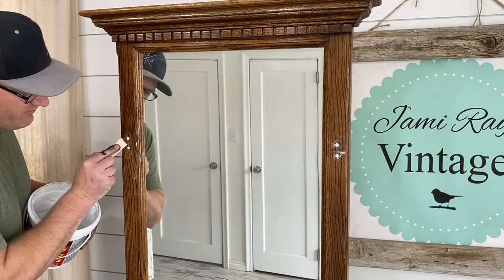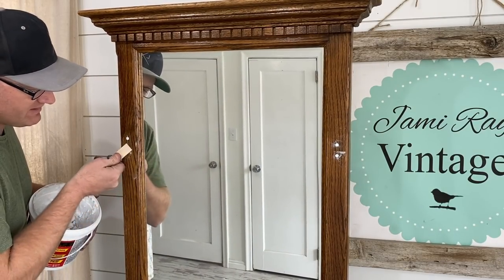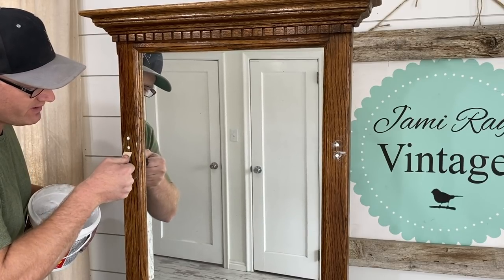Just some lightweight spackle. We're going to fill these holes because we don't want to have to mess around with the new hooks not covering where they go.